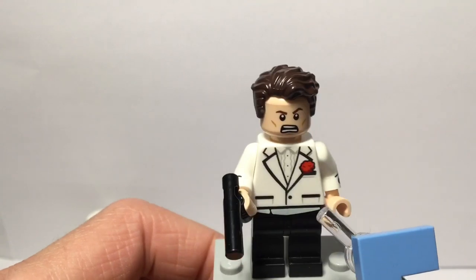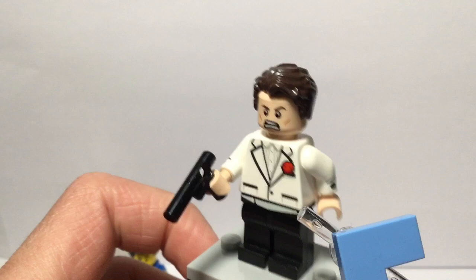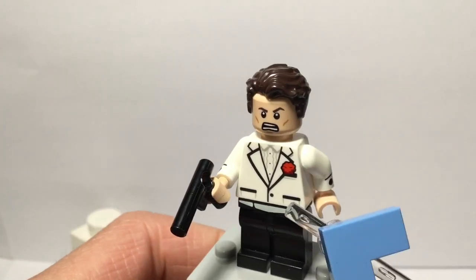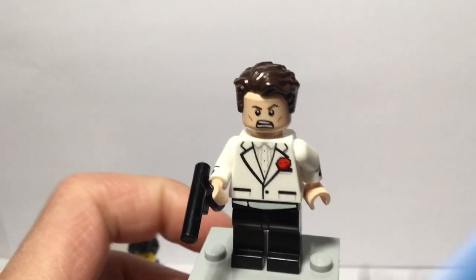Since the torso comes down to the legs, I decided to also use the legs from the Gourmet Chef from Series 17. That adds a bit of cool detailing to this minifigure. I'll give you a 360 look at this minifigure.